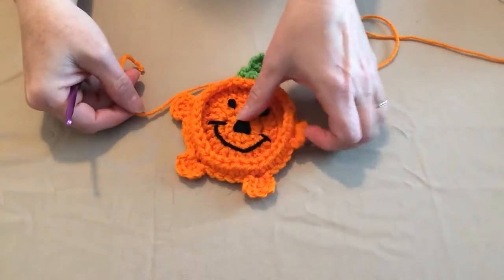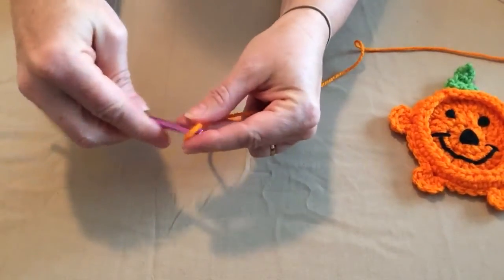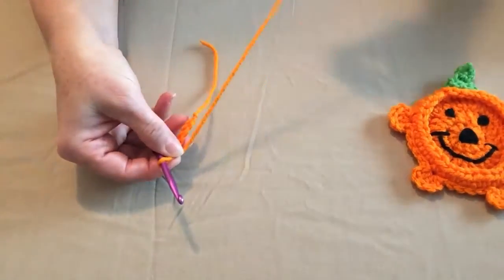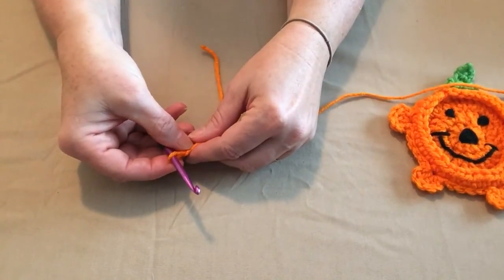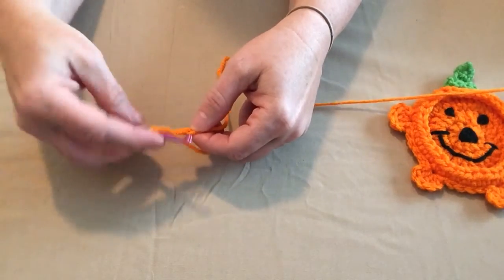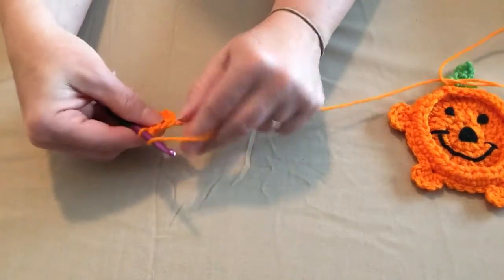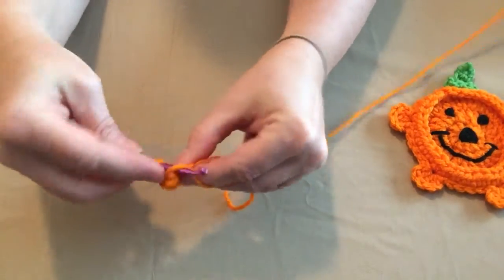Alright, let's get started. The first thing you're going to need is, with your main color — orange of course for our pumpkin — you're going to need to chain five: one, two, three, four, five. Then you're going to need to place nine double crochets in the fourth chain from the hook. The first three chains will count as our first double crochet. Then we'll put nine double crochets in that fourth chain, and that will give us a total of ten double crochets for the center of our coaster.